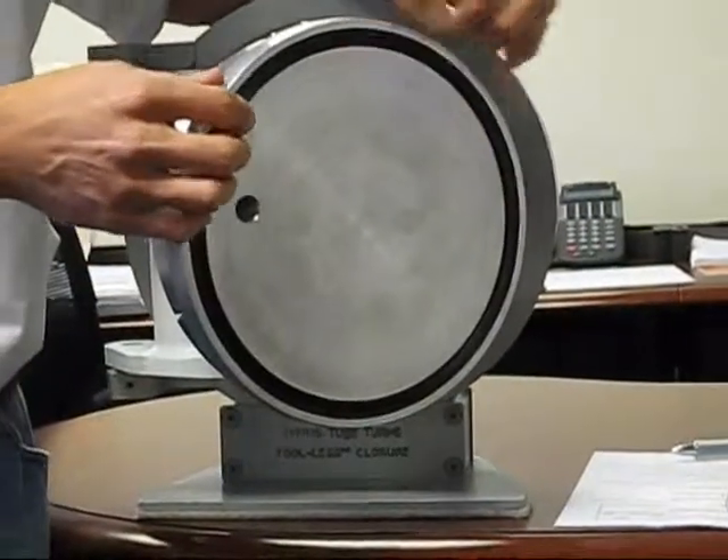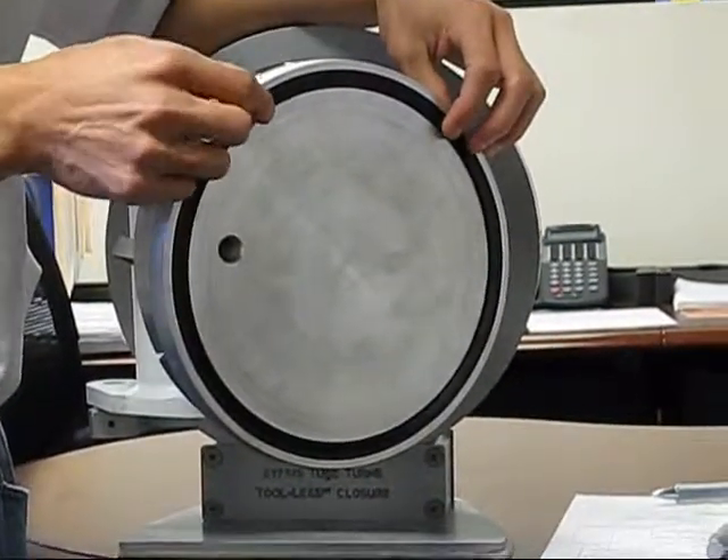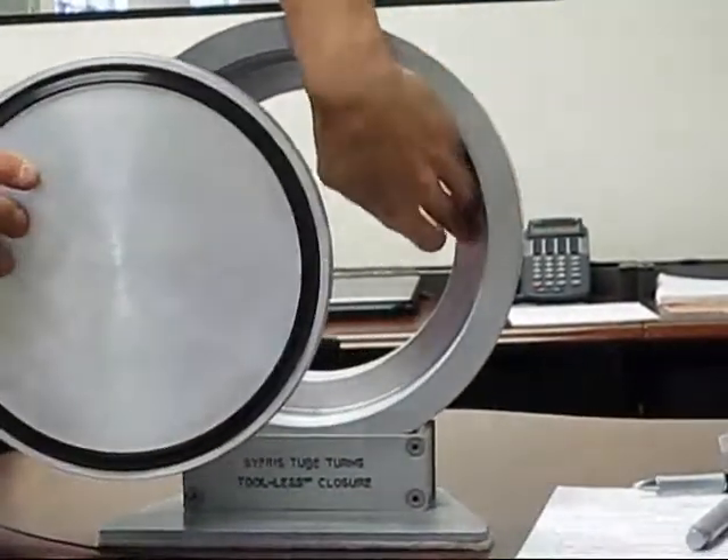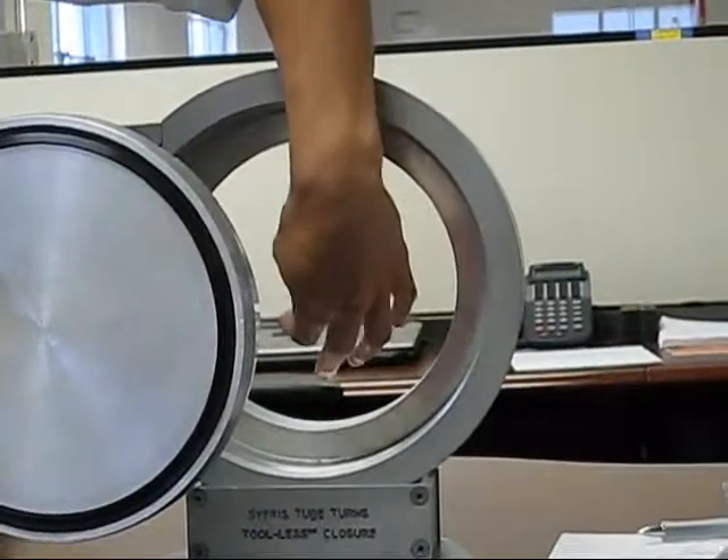Now the lip seal has a flexible lip, as I'm showing here, that will actually seal against the sub-sealing face.